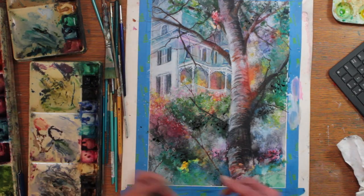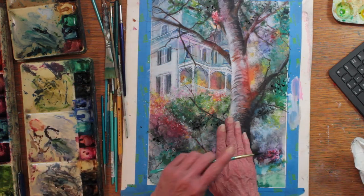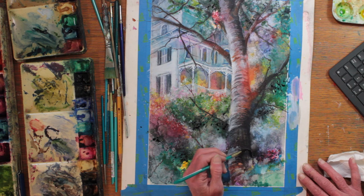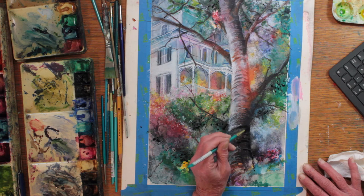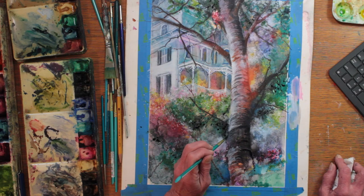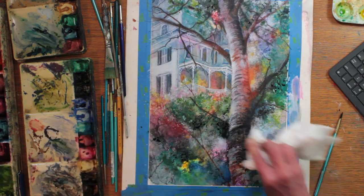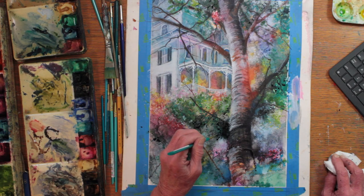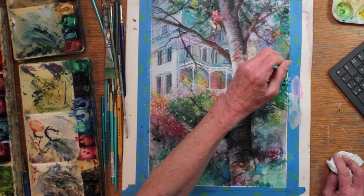I'm doing some black splattering. I want to intensify the vividness of the painting. So I'm loading my brush up with wet lamp black paint, splattering and accenting. I spray it with my water bottle to diffuse the blackness.